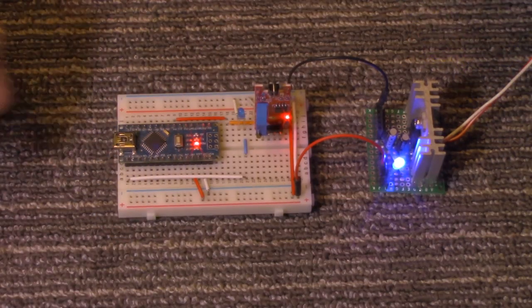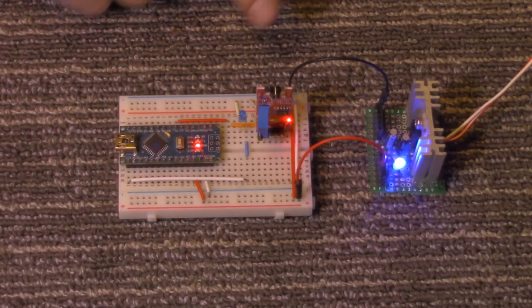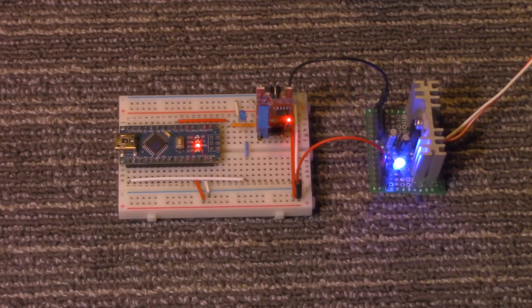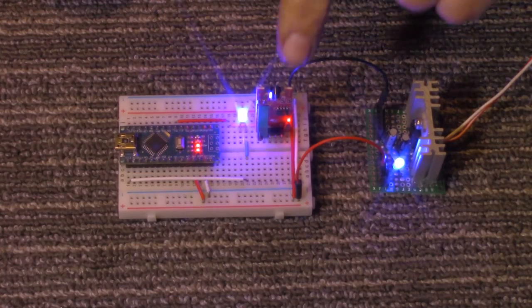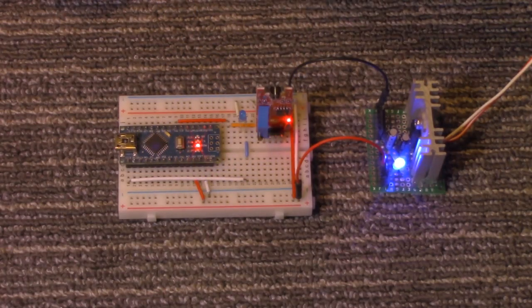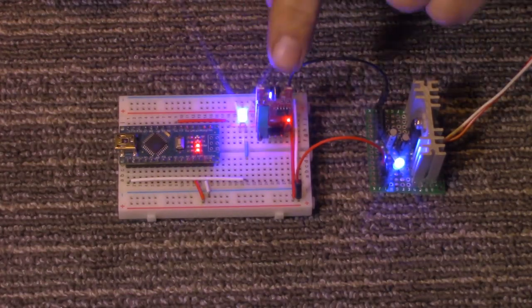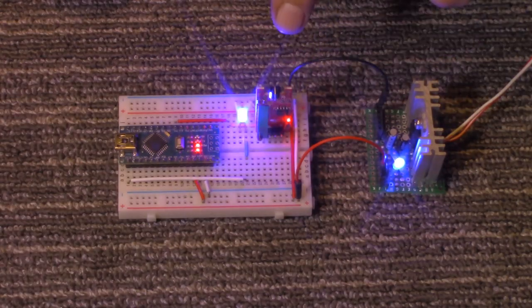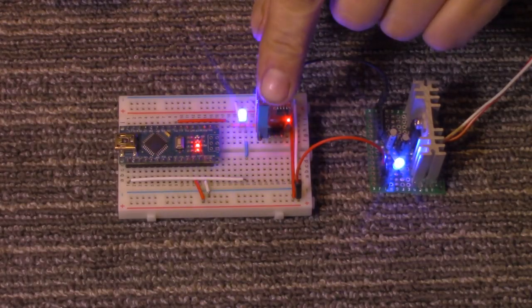To demonstrate it working, I have it hooked up to our Arduino Nano, and I've got an LED here. I put together a quick sketch, which we'll get to in a few minutes. When it's touched, it'll turn the LED on, and when it's touched again, it turns it off. And if you hold your finger on there, it'll flash, because I have about a half a second delay between readings. Otherwise, you'd touch it and nothing would happen — it would just always be on or always be off.